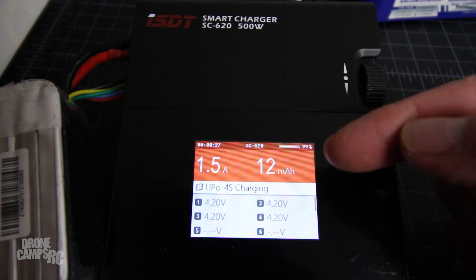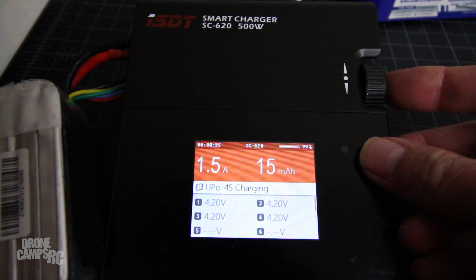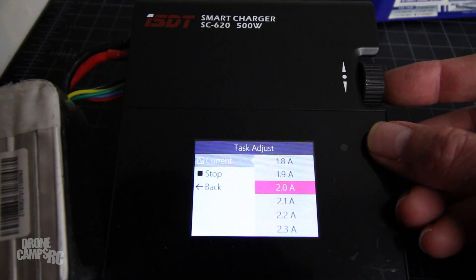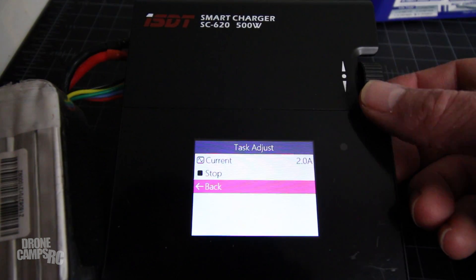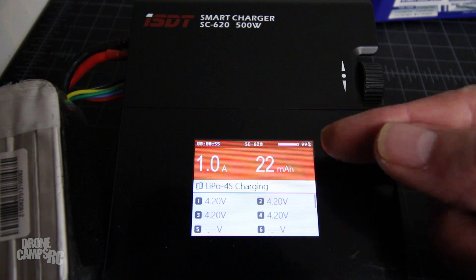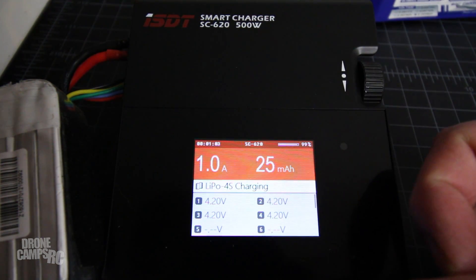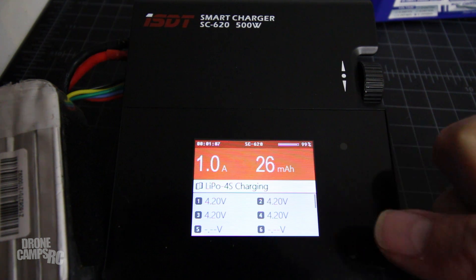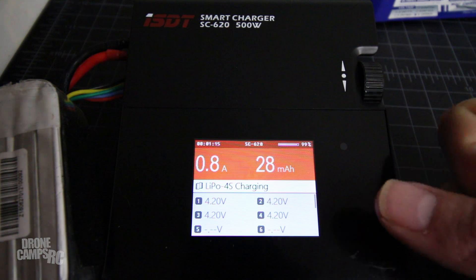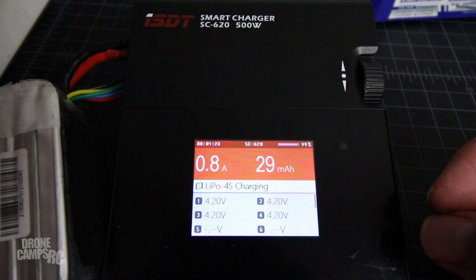Up top you have an elapsed time. I can click on this wheel during the charge and stop the charge, and I can also change the amperage in the middle of the charge — that's something new to me. I can go back to the main charge menu. As the charge completes the cycle and balances all the cells, the amps will start to go down in value and it'll top off as it gets close to the end. I'll weigh the 620 and the 608 side by side to give you how much they weigh in grams.